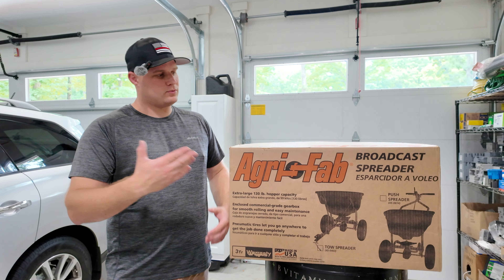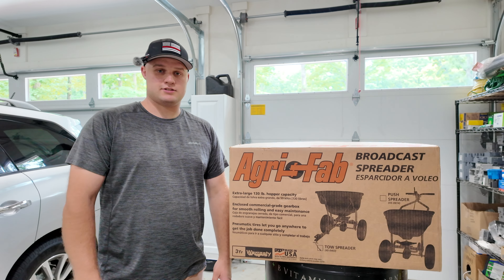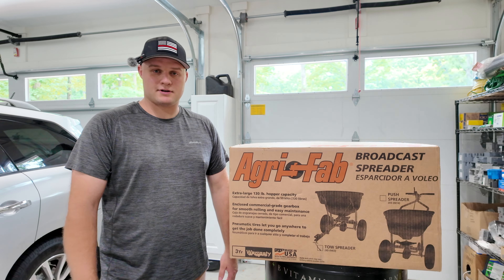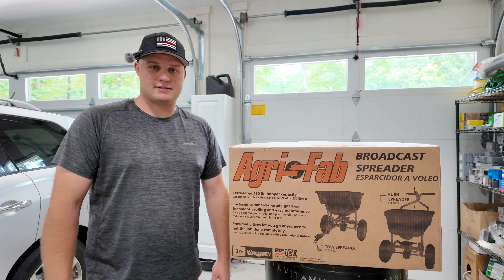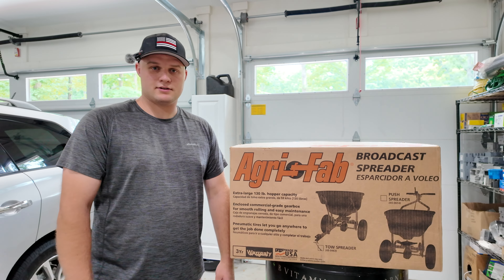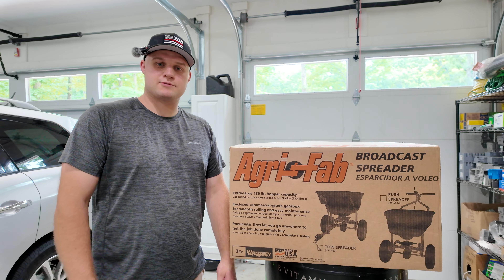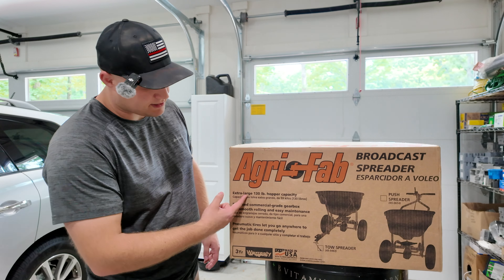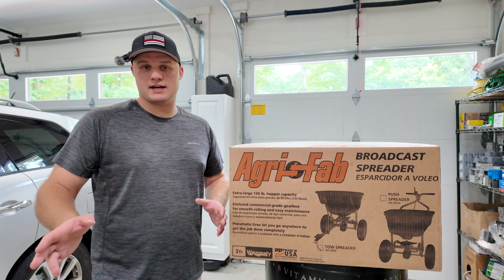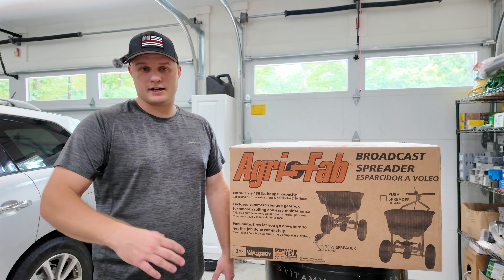So you may ask why do you want a Tow Behind Broadcast Spreader? Well, you can have multiple reasons such as you need to apply lawn seed, fertilizer, or any other products that need to get spread around. The convenience of a Tow Behind Spreader is that you can just sit on your lawn tractor or anything else that can pull it and just drive it around, versus having to walk around and maybe taking more time doing that. The nice thing with this broadcast spreader is that it has a 130-pound hopper capacity, which most bags are not going to be weighing 130 pounds. So whatever bags you have, whether it be grass seed or fertilizer, you can just cut them open, dump a whole bag in there, and get to going.